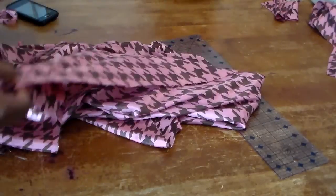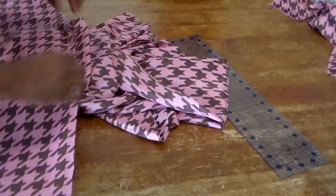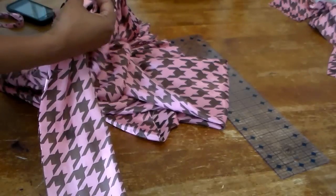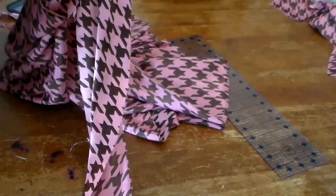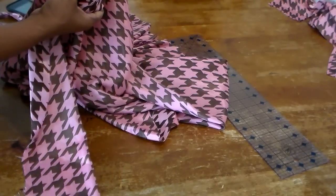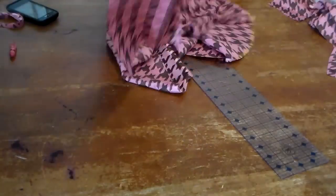When you have a pattern, find the middle of the tie and match the pattern pieces together so there's a continuous flow from the pattern. This is the tie back and this is the actual key mark, and when it's sewn together you want to match it as much as possible.